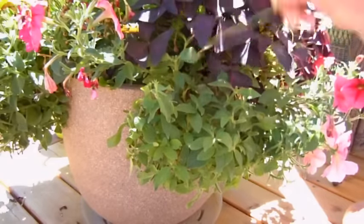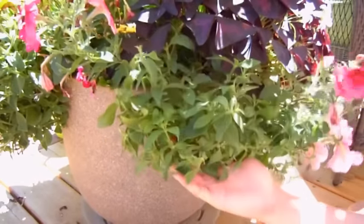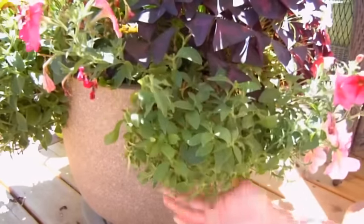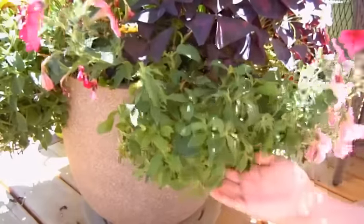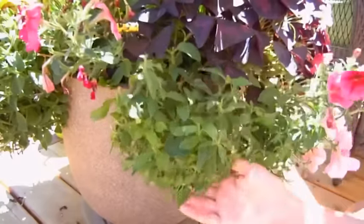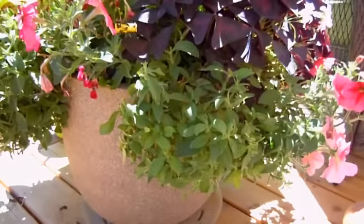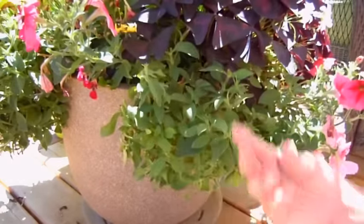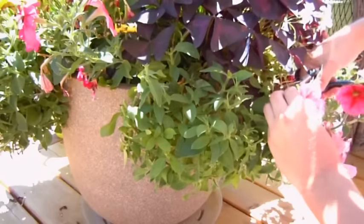Send me your comments on your petunias. Are you one of those lucky people that doesn't have to do anything to your petunias and they just look beautiful all season? You people are few and far between, and it means you're doing a fantastic job. But for the rest of us, they're quite a bit of work and they're sticky and they give you a weird smell on your hands. Good luck everyone with these plants, and happy growing.